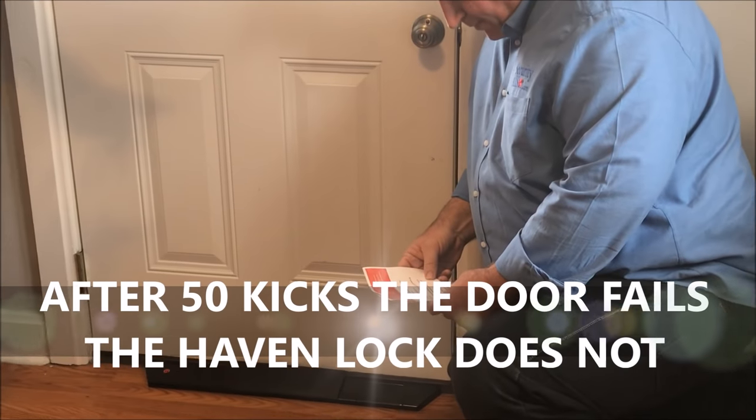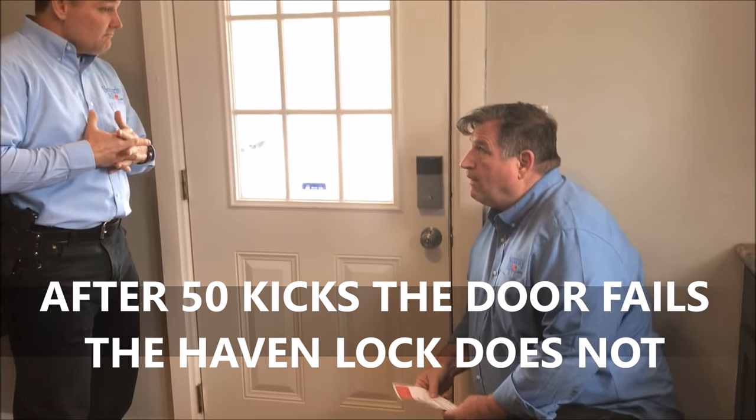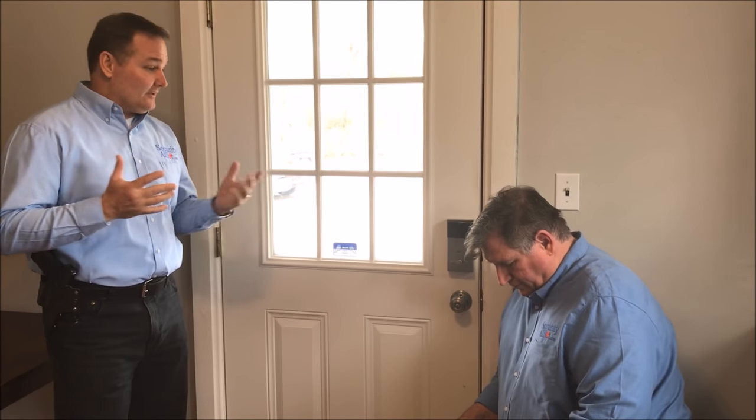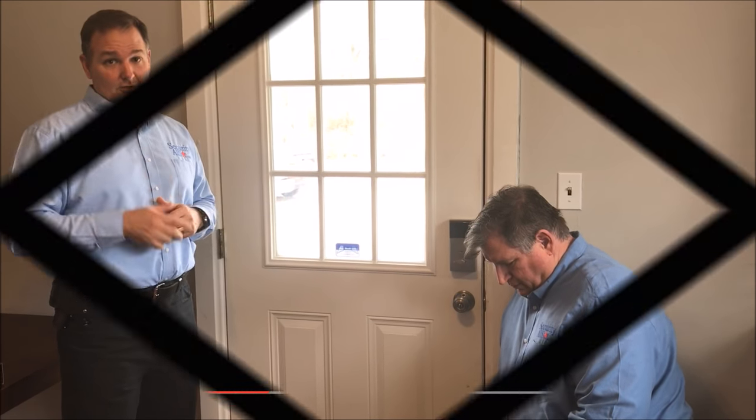Check out this video of someone trying to break it open. I think it took him about 40 kicks to get through. This guy is trained — he's special forces, actually trained in how to breach doors. Take a look.